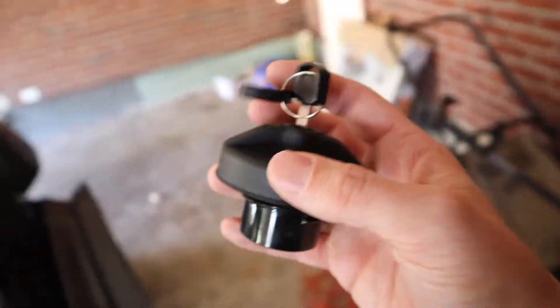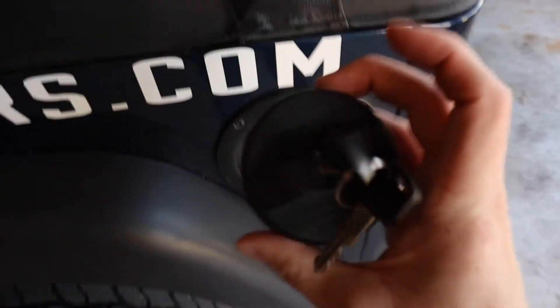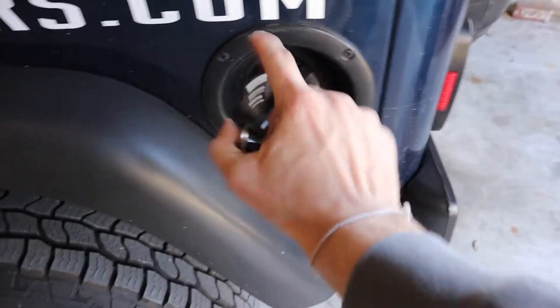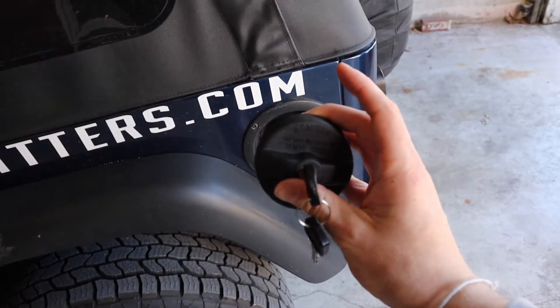This locking gas cap literally just replaces your original one — you unscrew the old one and screw this in. It's really cool because it's nice quality, looks OEM, and it's not one of those covers that goes over the entire thing with a door — I didn't want that. This is really low-key and nice, so I'm gonna put it on.